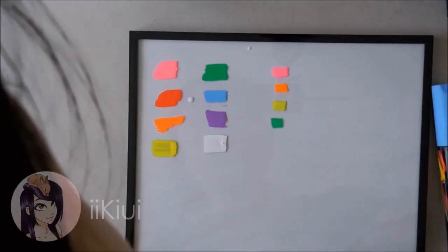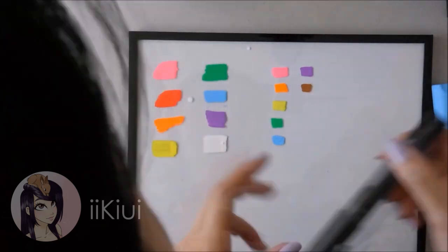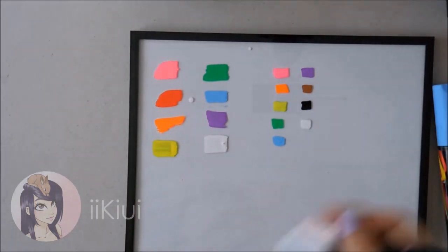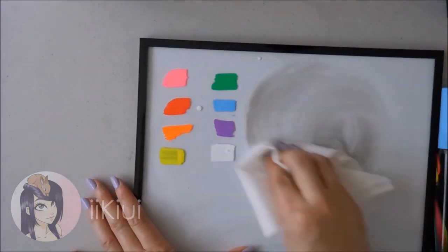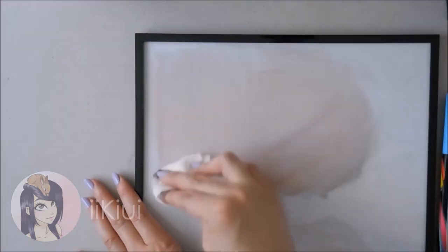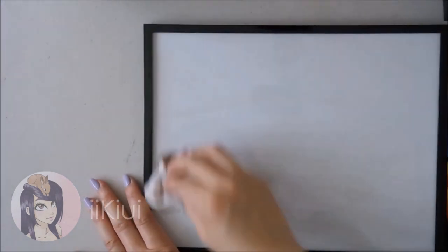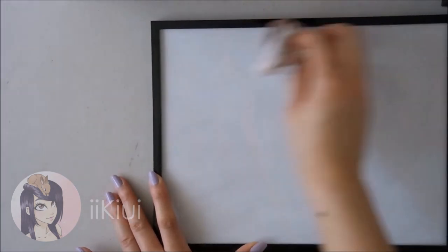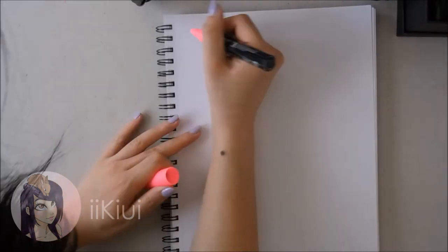I received two packs. One contained the jumbo-sized ones, and the other contained the normal-sized ones along with some metallic tipped markers, which I thought was a cool bonus. From Amazon, it seems like the jumbo pack retails for about $24, whereas the smaller pack with the bonus metallic pens retails for about $20 or less.